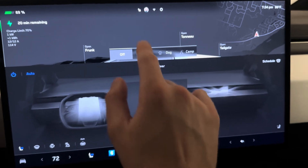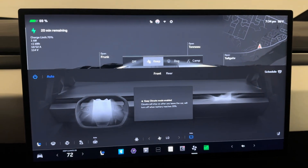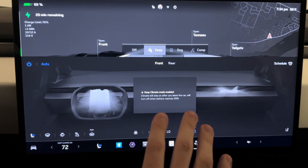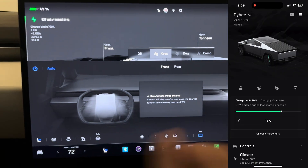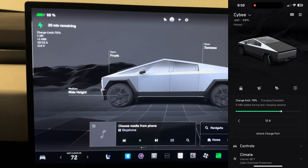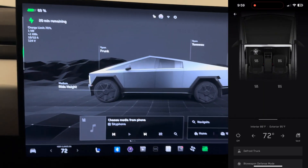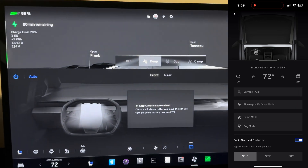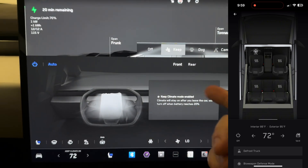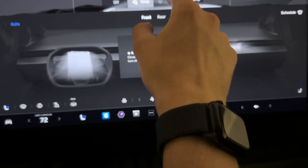Keep mode is going to let you leave the vehicle and keep the climate on. I never really use it — typically I just do it from my phone. If I'm sitting down for lunch or we go to a movie and we're coming back in the middle of summer or winter, I pop open the phone app, turn on the climate, and we always arrive at a comfortable car. But you can also use keep mode — maybe you run into the grocery store for 20 minutes and just want it to stay on.